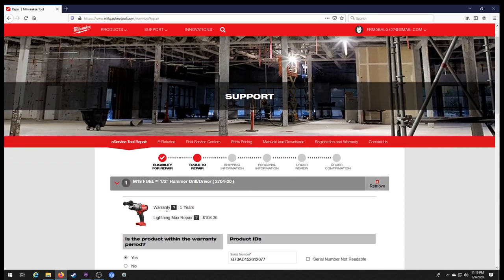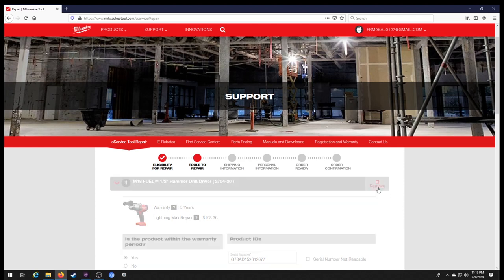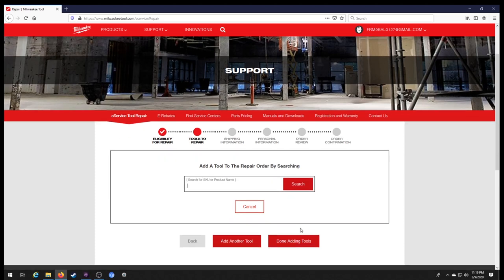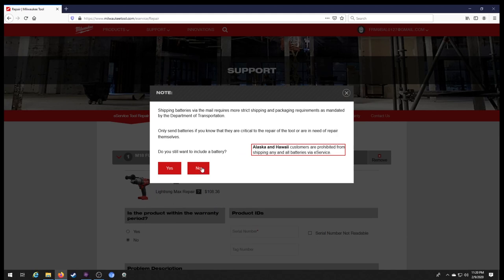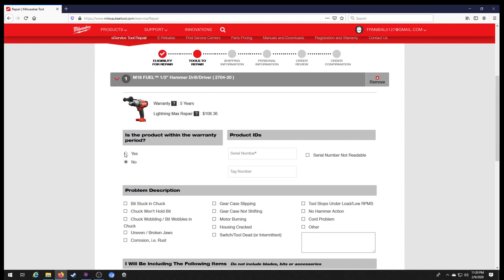Once you continue, it's going to ask you to add a tool. In our case our hammer drill — the tool number is 2704-20. If you have a mid or high torque impact it's going to be 2767-20. So we're going to type in 2704-20, search, and it's going to come up and give us our product. We're not going to include any batteries, so we select no on that.